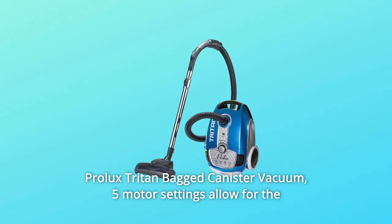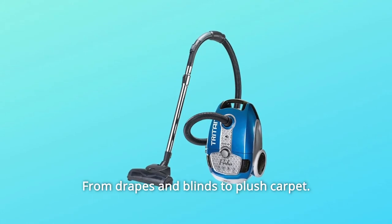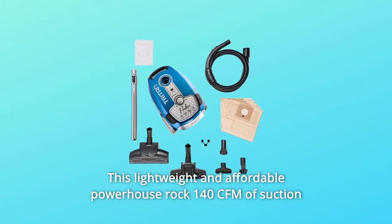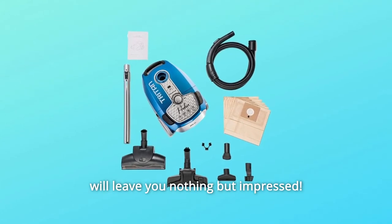Prolix Triton Bag Canister Vacuum. Five motor settings allow for the perfect power output for any job, from drapes and blinds to plush carpet — this is the vacuum you need. This lightweight and affordable powerhouse rocks 140 CFM of suction and will leave you nothing but impressed.